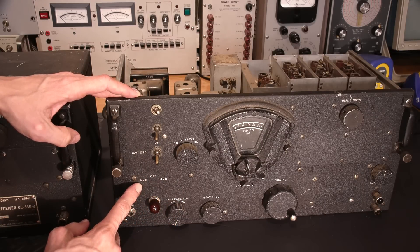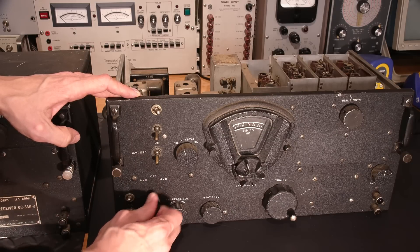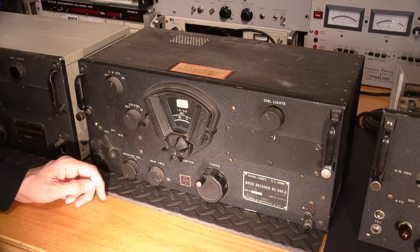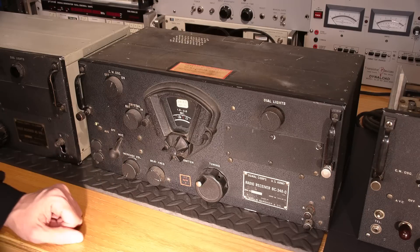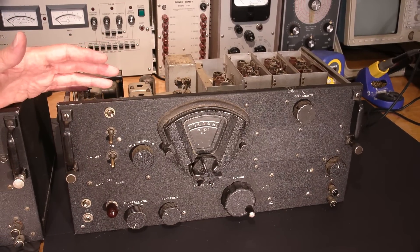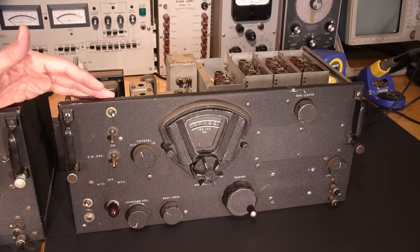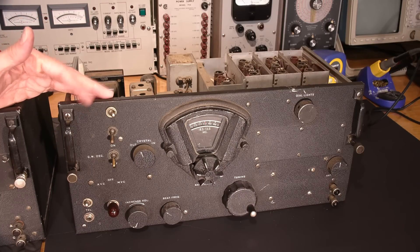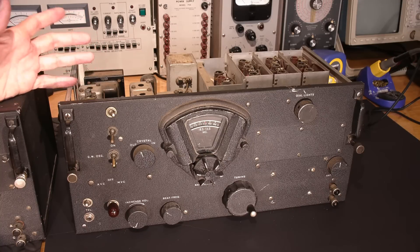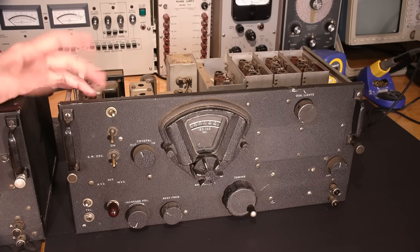Somebody's taken this three-position switch — with a handle that flips from AVC to off to manual voltage control — and put a variable resistor in here, whereas on the other receivers you have the original toggle handle that allows you to flip to each position. There's a little bit of modification here. These have been around for a long time, and ham radio magazines back in the day put out modifications for these things to try and improve their listening. Every ham operator had their hands in these trying to make them better — but they were fantastic from the get-go, and the mods were really marginal.